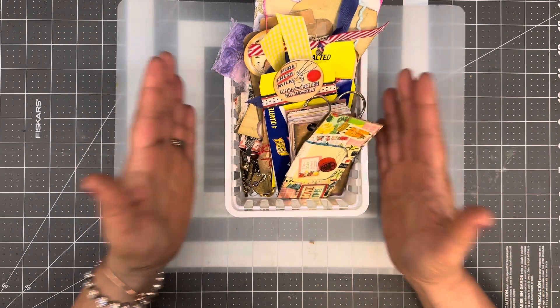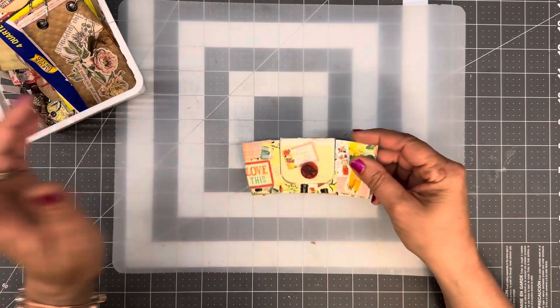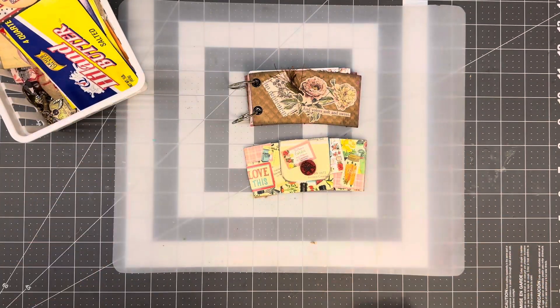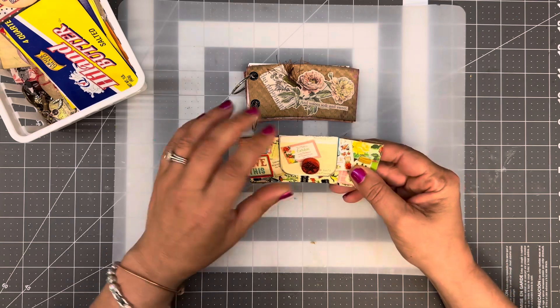So I'm going to quickly go through this. I wasn't able to complete every single project, but I did do a few of them. I'll go through what I created, and hopefully I remember — I wrote down everybody that participated and that I was able to do the little makes.